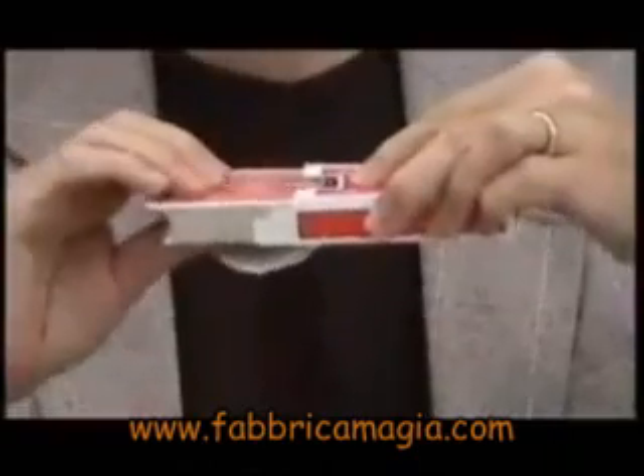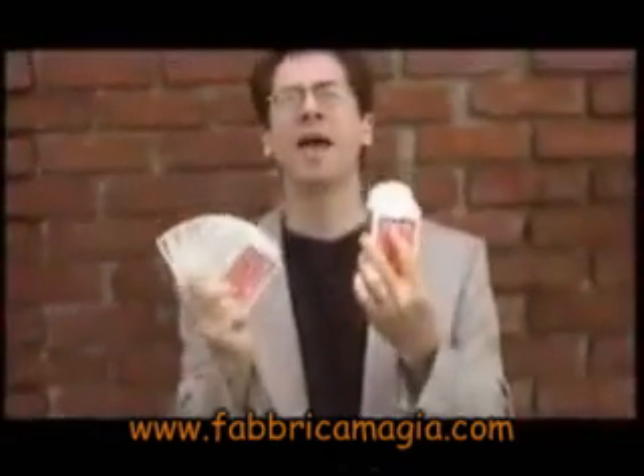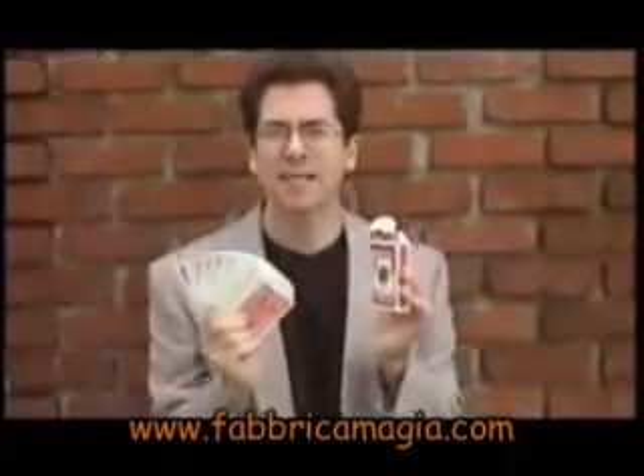You can produce an entire deck of cards — that's right, an entire deck from that box. This is Sudden Deck.